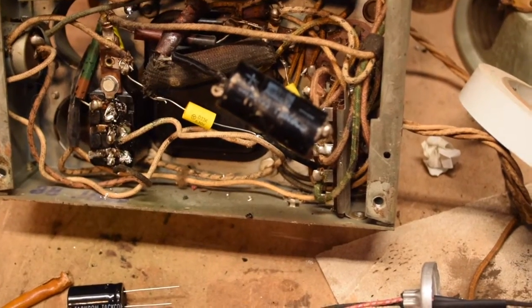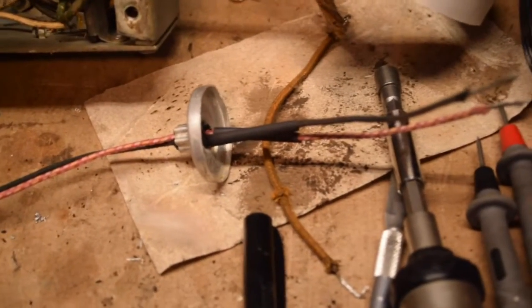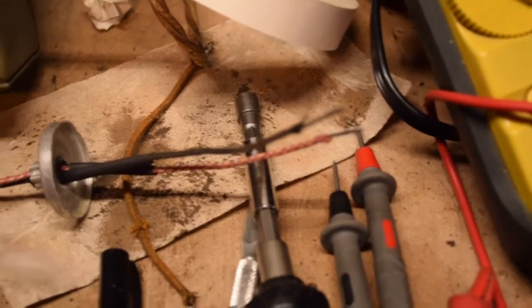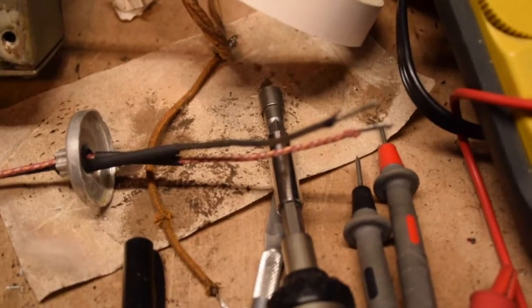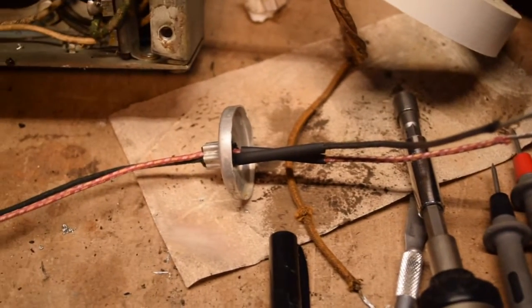I've already got the wires inserted through the hole there and my shrink tubing ready. I'm going to go ahead and attach the capacitor and close up the can.